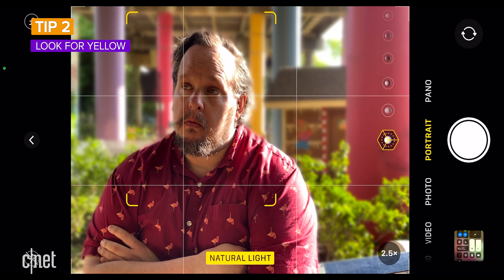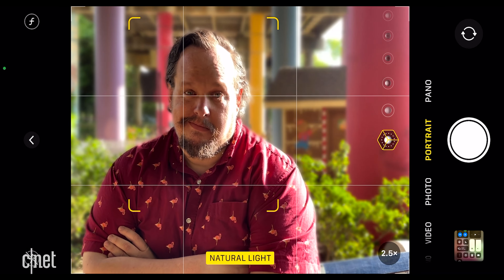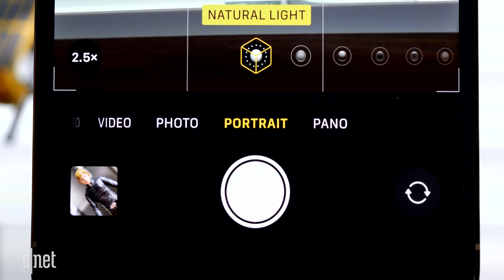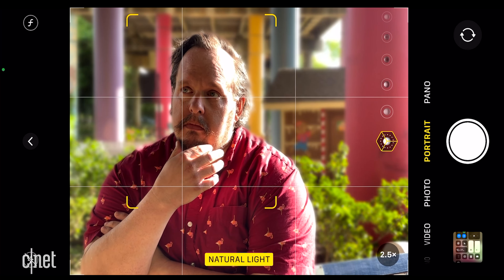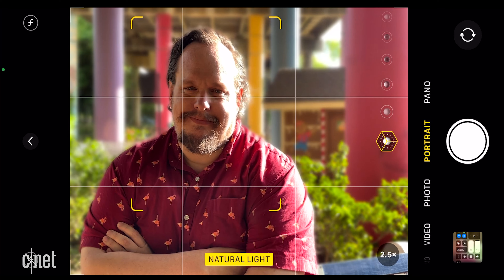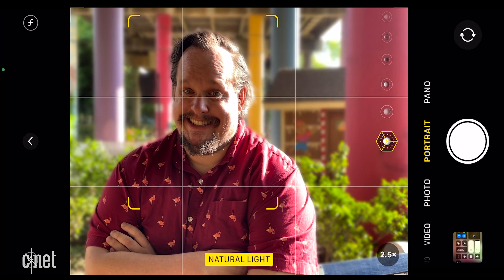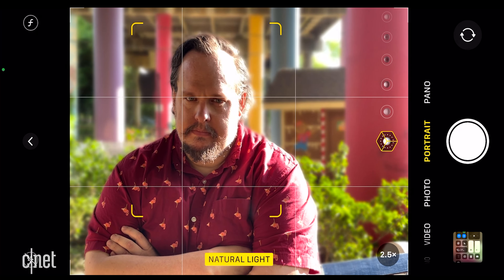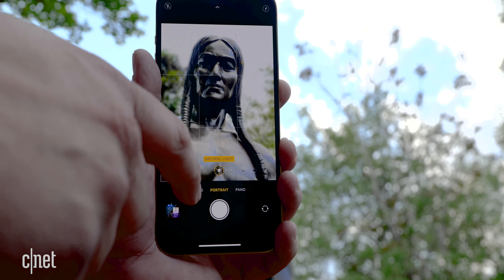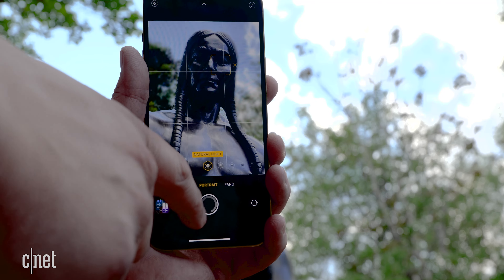Tip two: look for yellow. When you set up your portrait mode shot, look for the natural light label at the bottom of the screen to turn yellow. This indicates that the iPhone has identified and focused on your subject and can separate them from the background. Also look for the yellow corners of an invisible rectangle to appear around your subject's head. If you don't see the yellow corners, tap on your subject's eye to help the iPhone find focus and lock on.